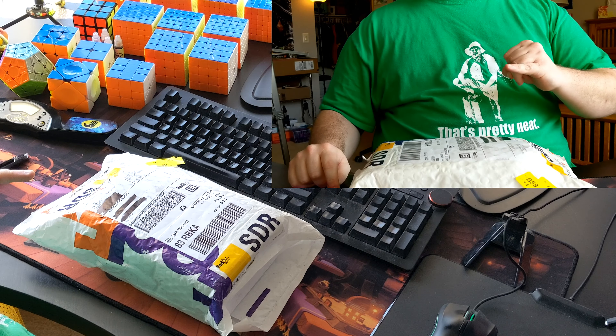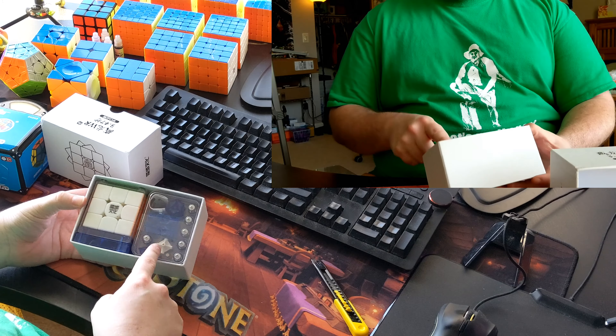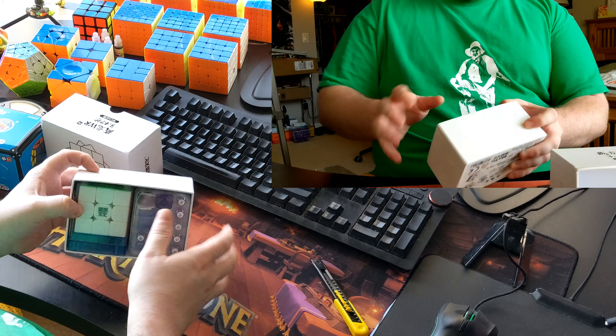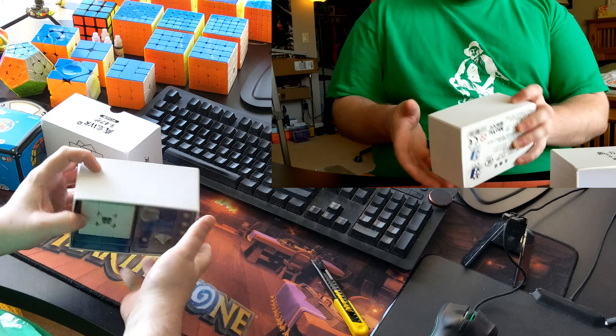Once again, plastic wrap. The box slides open like this. Look at all this stuff you get in here - we've got the cube itself here on the left, and then we've got a ton of replacement pieces, and the way they're arranged. Let's get those out of here. We've got this little accessories box, plastic, and all of the pieces are nicely aligned in there.